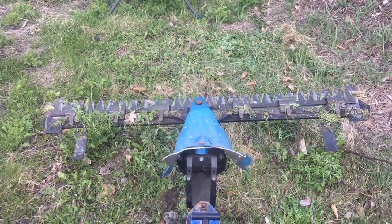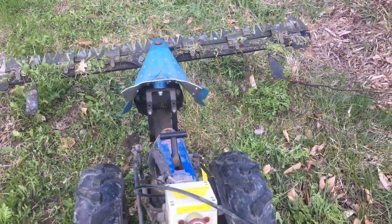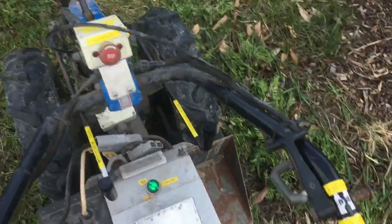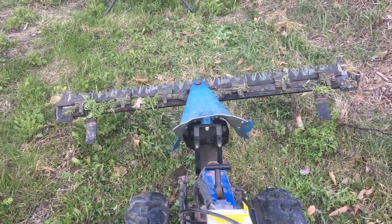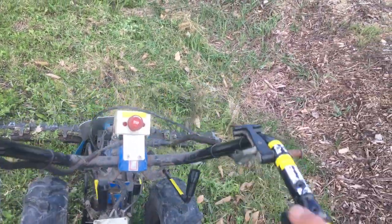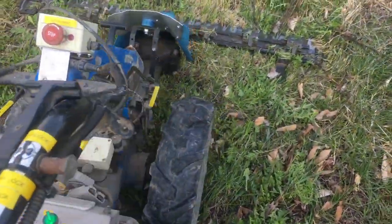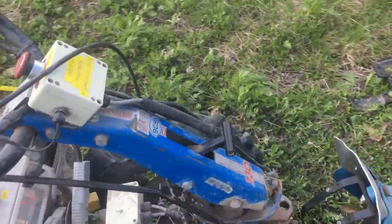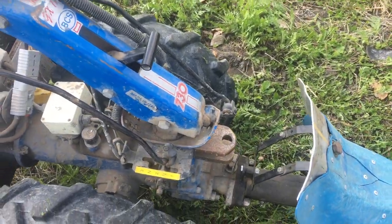I've got whatever speed control I want — I'm just adjusting it with the thumb throttle here. I'm trying to keep it down at a speed that's appropriate for a sickle bar mower. It tends to run in some gear with this; this is a BCS 730.